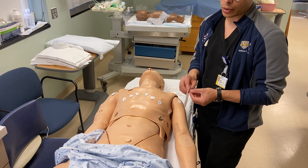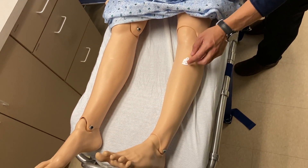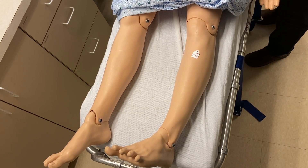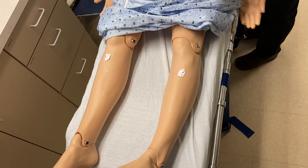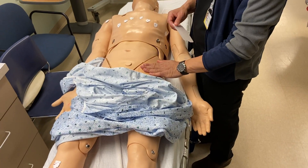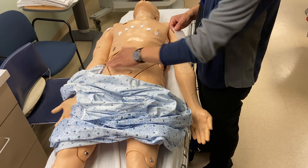Similarly with the legs — if they're able to sit still, you can place the leads just below the knee and above the ankle on each leg. However, if they're not able to hold their legs still, you can place them around the pelvic area on the left and right respectively.